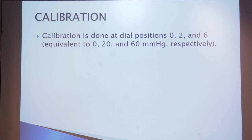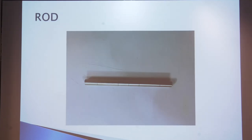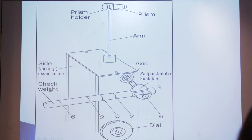How do we calibrate this applanation tonometer? It is done at dial positions 0, 2, and 6, equivalent to 0, 20, and 60 mmHg respectively. The calibration rod has five marks — the center point is 0, the sides are 2 (20 mmHg) and 6 (60 mmHg).